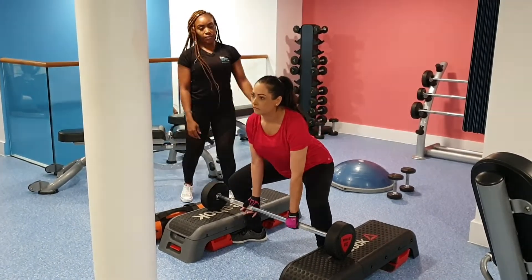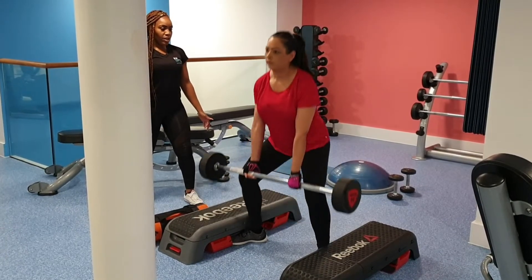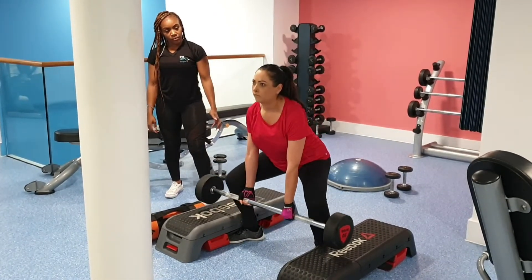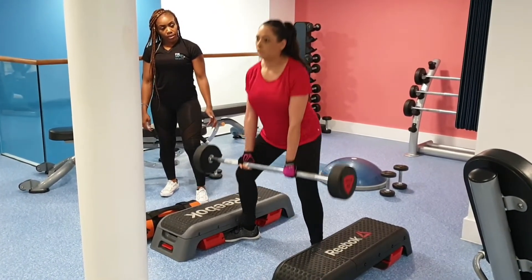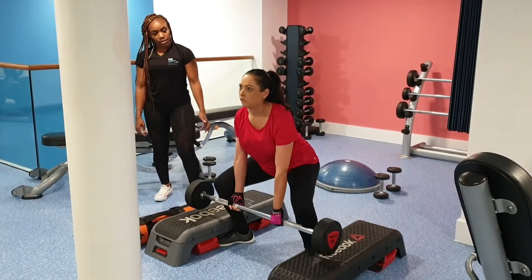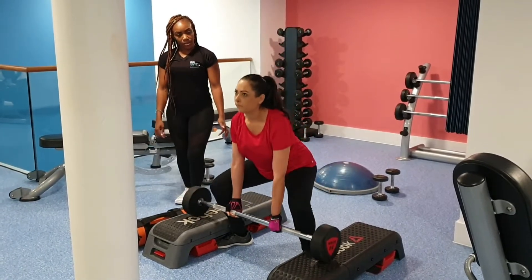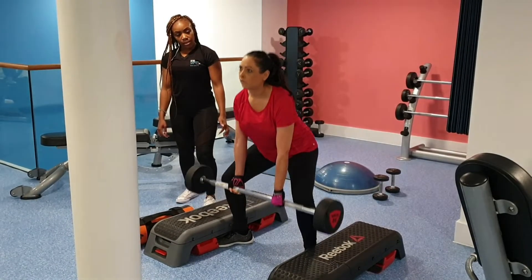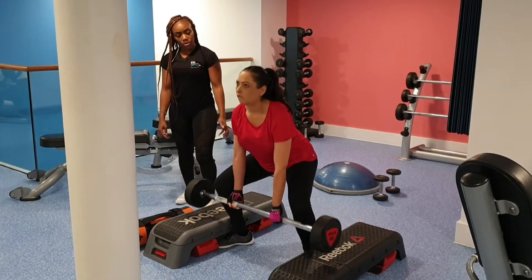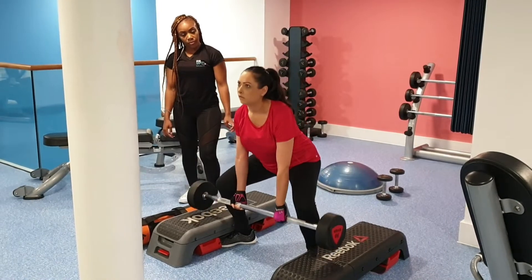We're just doing some sumo deadlifts here. She's got her feet nice and wide, toes pointing out to the sides at about a 30 to 45 degree angle, then she's sitting back into her heels and coming up to the top. Make sure you keep your core nice and engaged as you sit down and then come up nice and high, working through your legs. Deadlifts are a big compound movement — a good movement to add into your workouts.